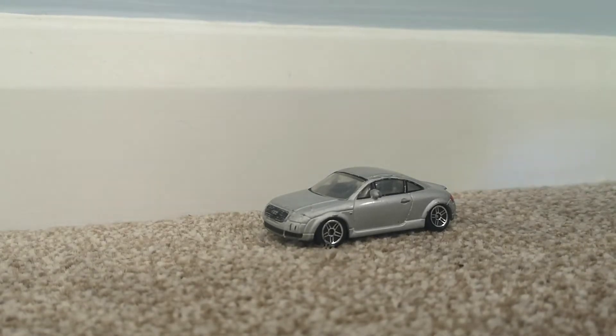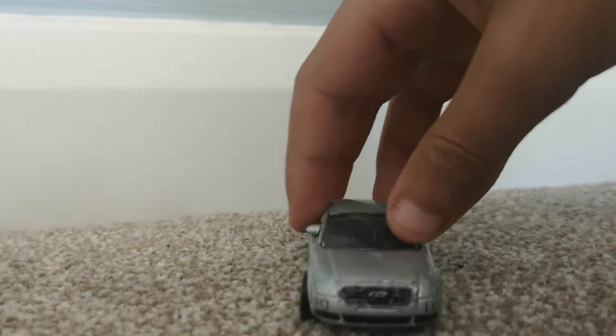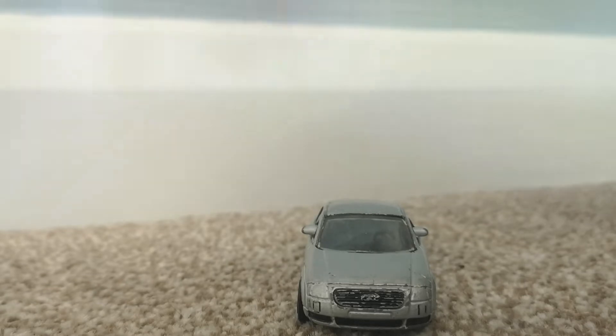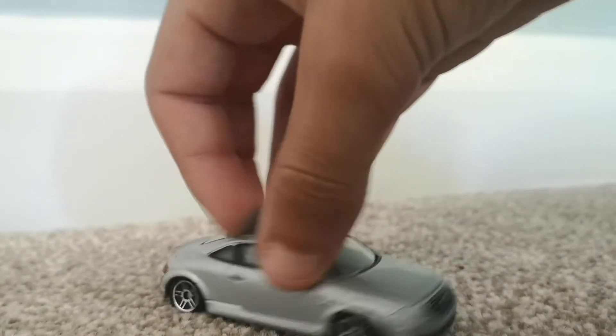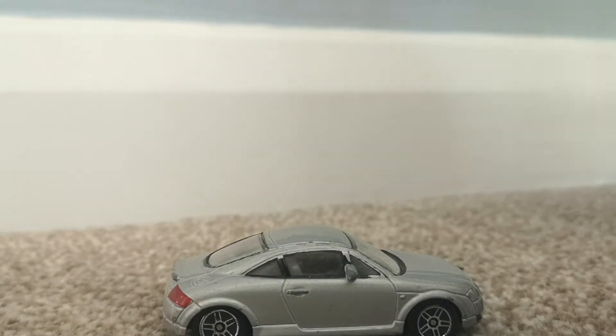We've got a car to check out. Looking up the front, it looks to be an Audi — I don't know what type of Audi it is, but it's not in the best condition I have to say.